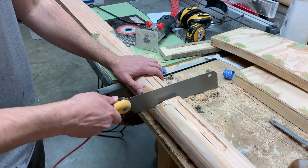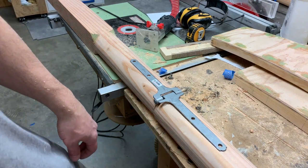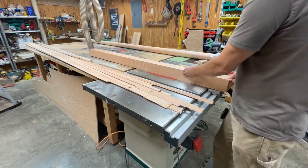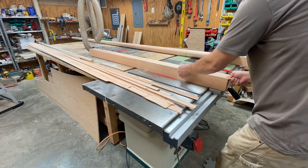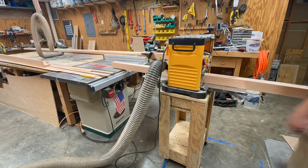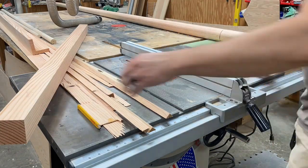Now that everything is cut in and aligned, I can use the pull saw here to cut through those wooden dowels. I'll leave the mast for now and use the remaining piece of that original 4x8 to make the bowsprit.